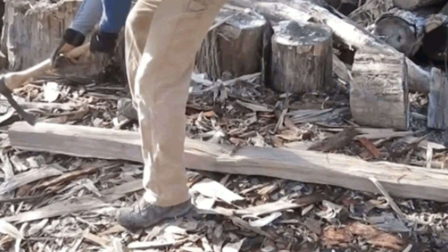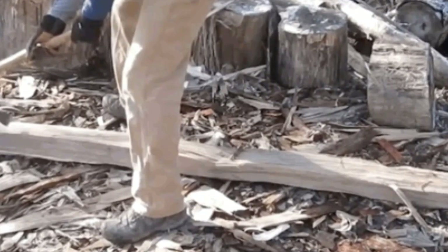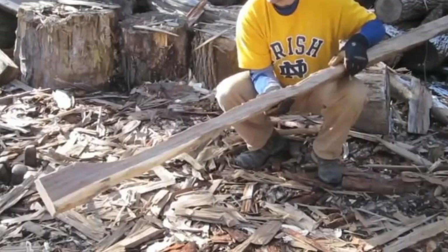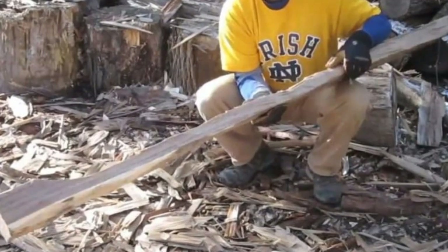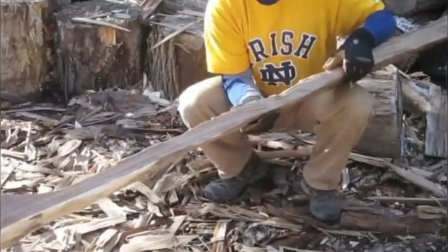With the beams separated, Chris chopped and whittled the face of one of them. At this point he was just trying to get the rough shape he wanted — there was no need for perfection just yet. Here was what the finished product from the beam chiseling looked like: he'd whittled the beam down quite a bit, but was sure to leave that thicker section at the end.